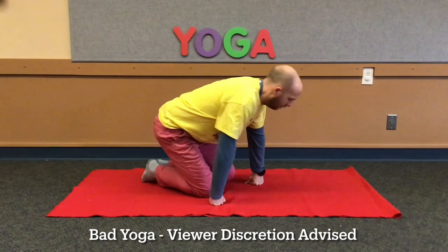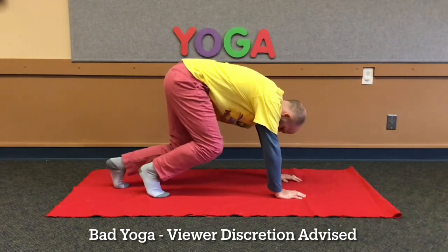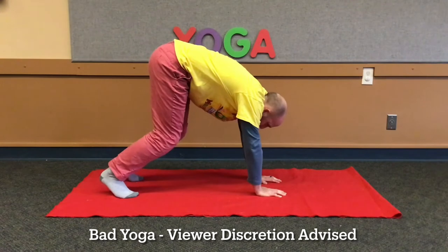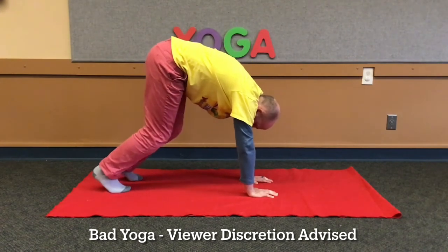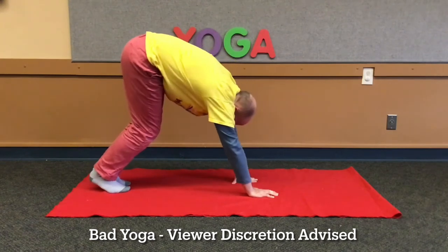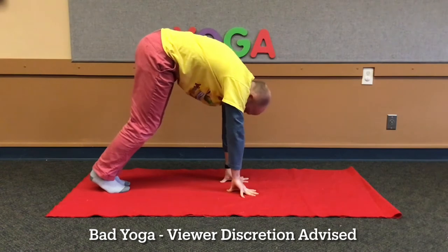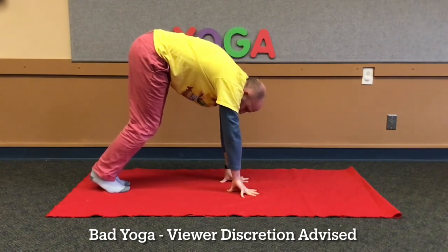Our next pose is a dog. Even though we didn't see a dog at the zoo, we did see wolves. First, make an upside down V-shape with your body. Put your hands in front of you, aligned with your head, neck, and back. My legs are together and my heels are on the floor. And then push your hips up. I need to practice that one more.